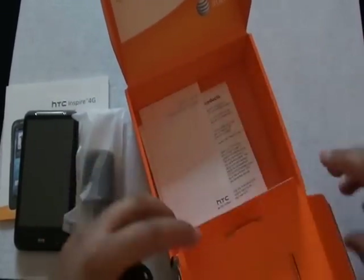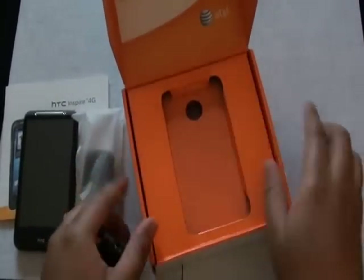We'll leave that in the package. I don't feel a battery in there, so it's already installed in the device itself. We'll put the package to the side.